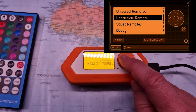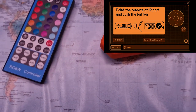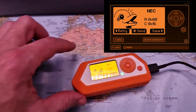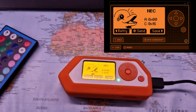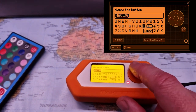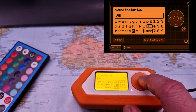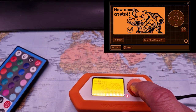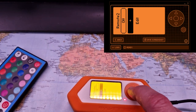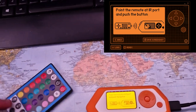I will do that learning now. This sensor at the end will listen for signals, so let's push 'off' on my remote. It says it has been read and now I can store it. I'll give it the name 'off' for the lights. Here we see a remote control with one button called 'off'.